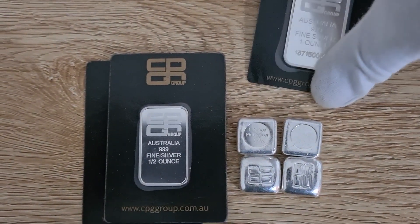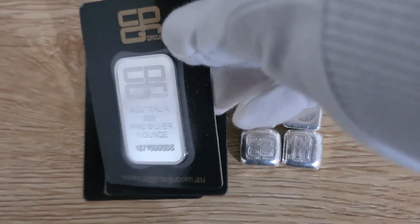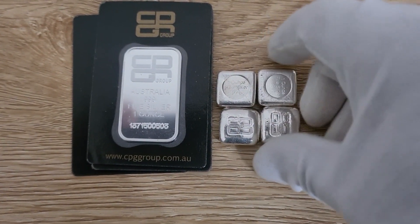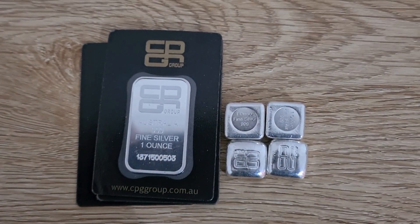Alright guys, that's the CPG buttons and bars. If you liked the video please give it a thumbs up, and if you haven't subscribed please do — that would be really helpful. One other thing: if you're watching from overseas and you're interested in these, feel free to message me below and I can talk to you about maybe organizing getting some shipped out to you. Have a great weekend, hope you enjoyed the video — see you next time!